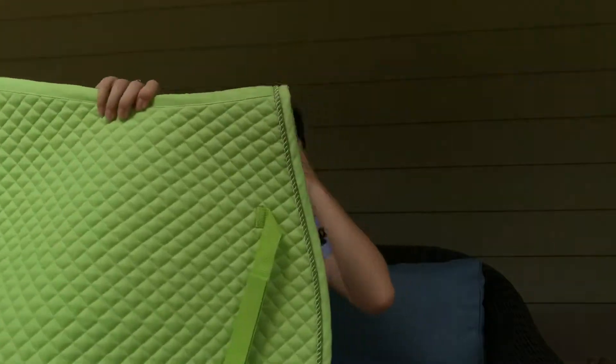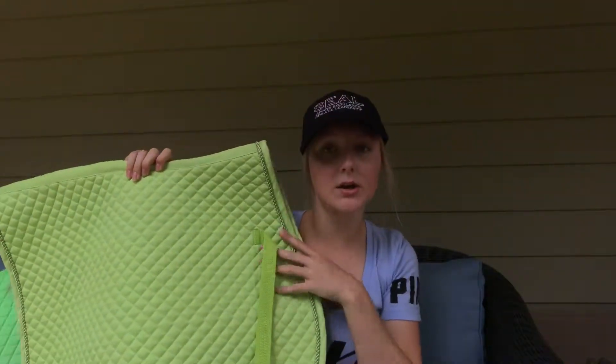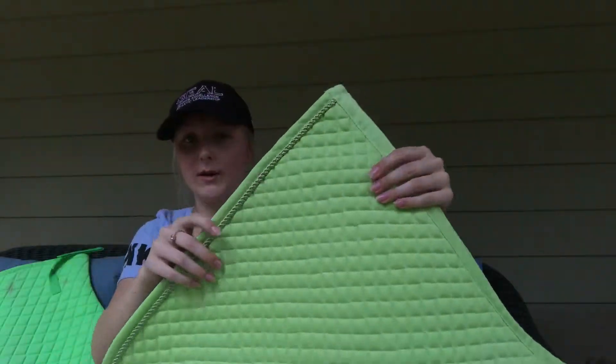I think it is absolutely gorgeous. There is no brand on it, but it is just a lime baby green color, and it just has some lime green silk piping around it with some small quilts.